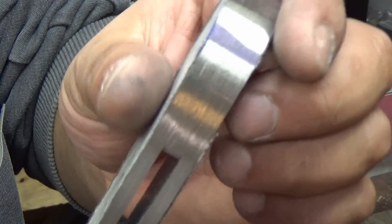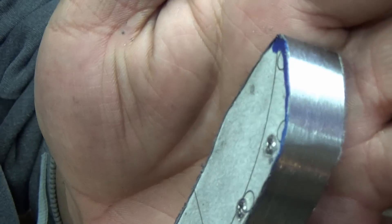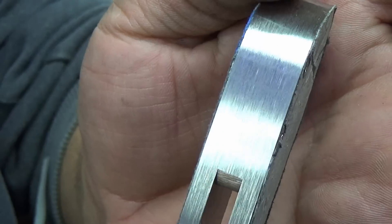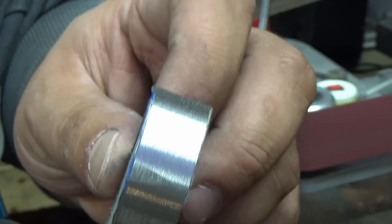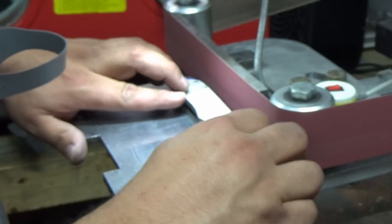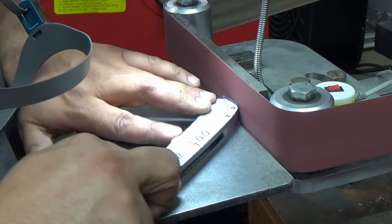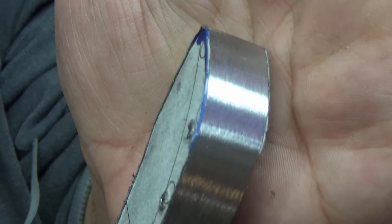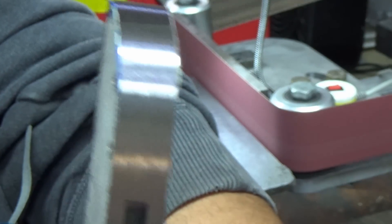If you're getting a rough pattern on the back — look real close, you see those lines? It should look more like this. That's because you're stopping. You want to do fluid motions. And you see it cleaned it right up. You want to make it look like the backspacer disappears.